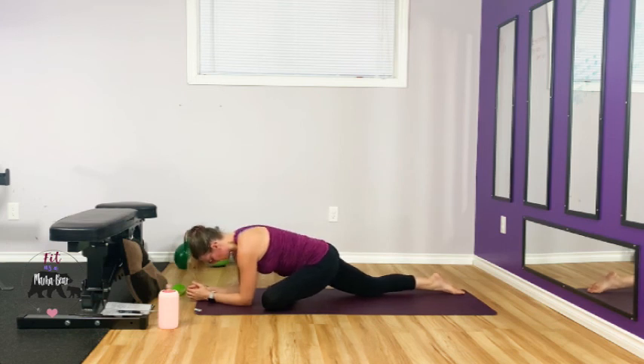Bring that right hip forward and that left hip back — so if you're stretching the left glute, square those hips. Good — thank you for the rest.